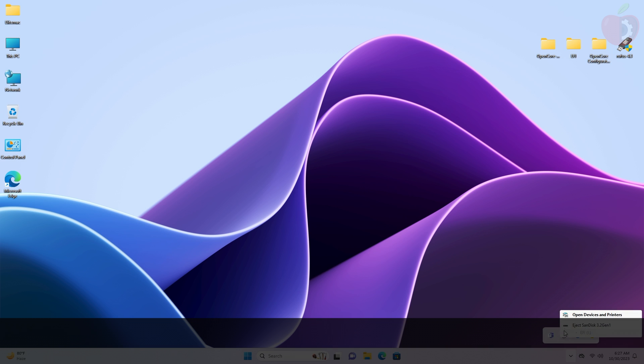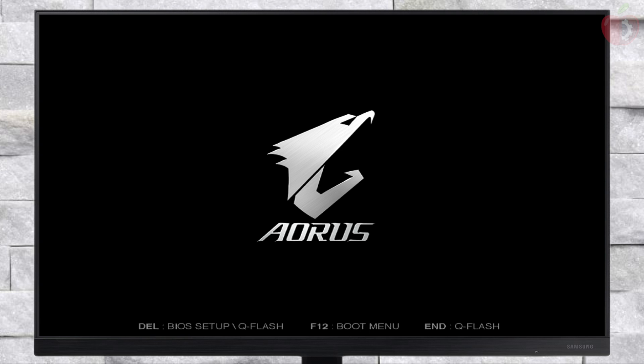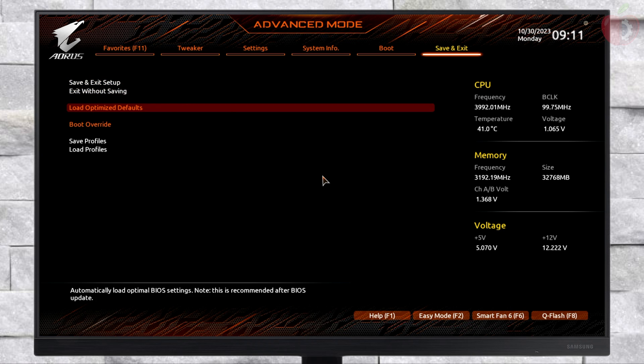The USB is now ready and it can be used for installation. Now power on your system and boot to BIOS. Here, load BIOS defaults and change the following settings.